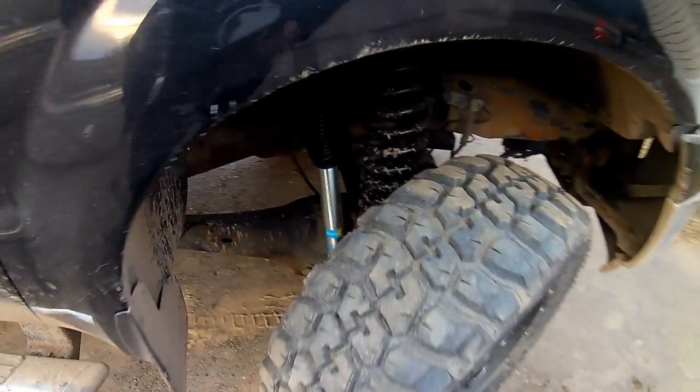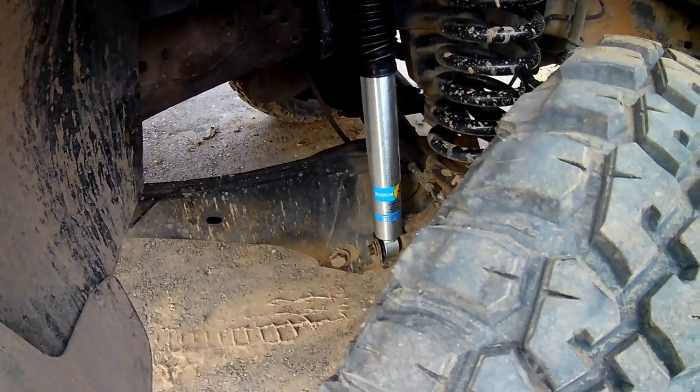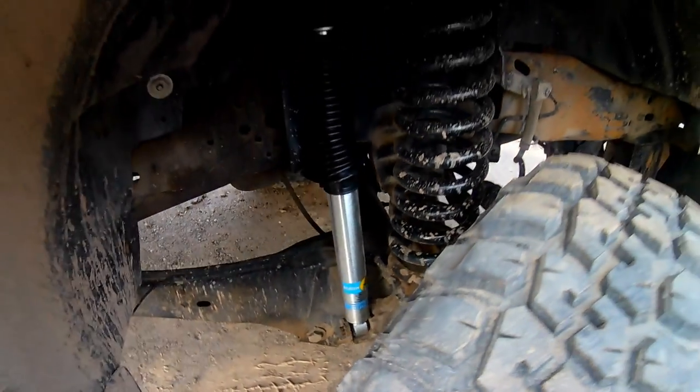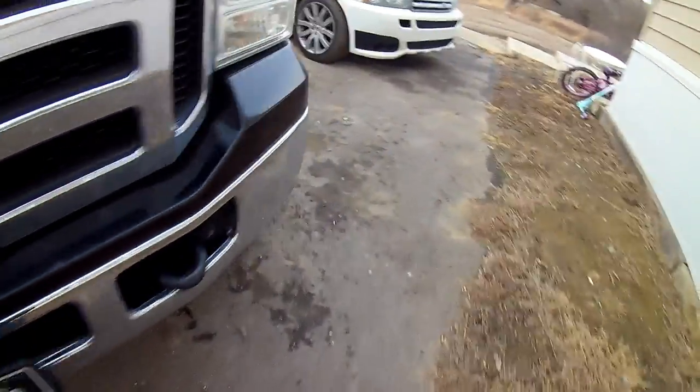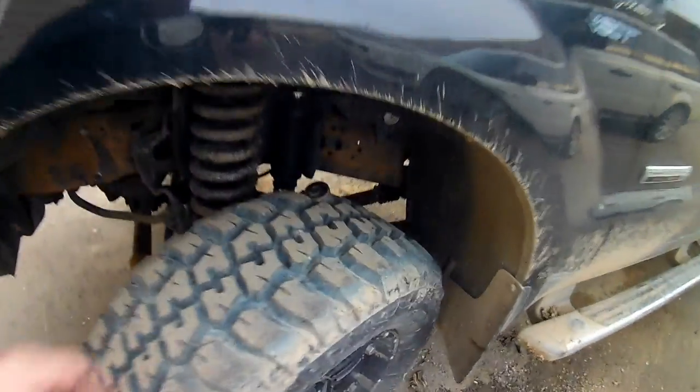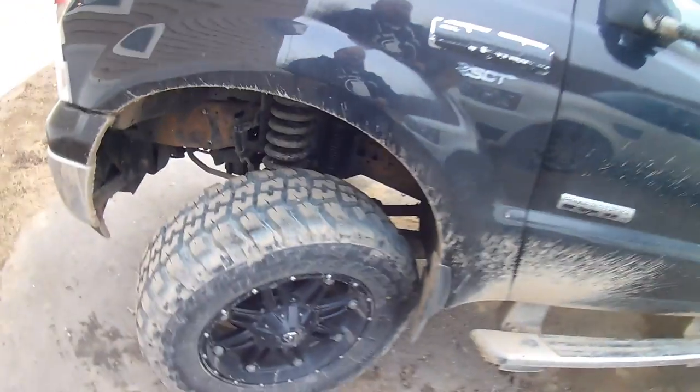Alright guys, so passenger side is on. Seriously, that thing took 10 minutes max without fussing with the camera. It's amazing how much faster things go when people aren't watching you. But all in all, with the wheels and tires on, very simple. You only need a few basic hand tools and no need to take tires off — you can get her done with them on. Now we'll get moved to the back and see how that goes.